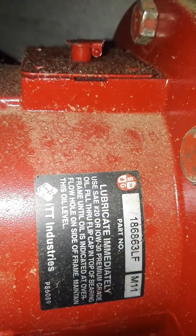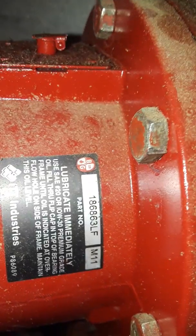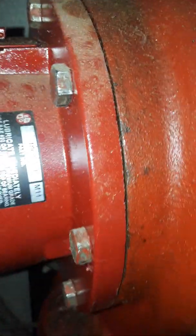Motor information, and then here's the impeller information, bearing housing. So we should be able to come up with a quote to repair or replace.